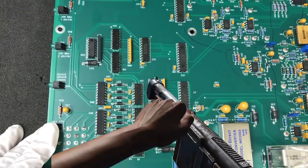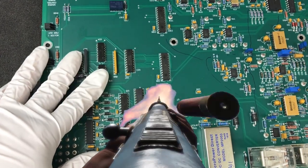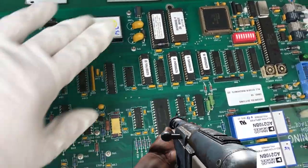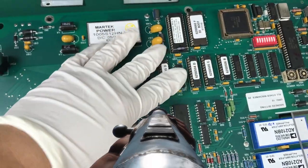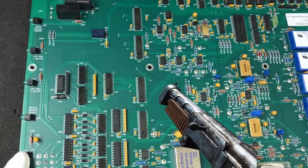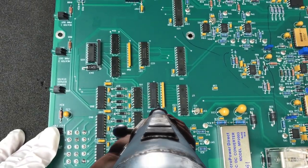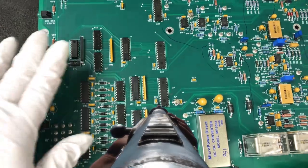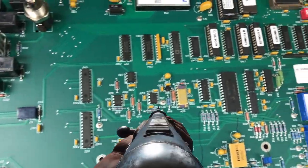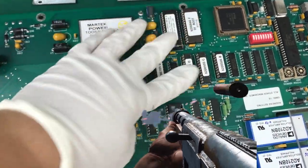If the board still fails, replace another group of ICs until the test passes. Just make sure you do soldering and rework properly so you don't damage the board or the solder pads. Believe it or not, I've had many successful board repairs using this shotgun method. Those are my four steps in troubleshooting a circuit board without a schematic diagram.